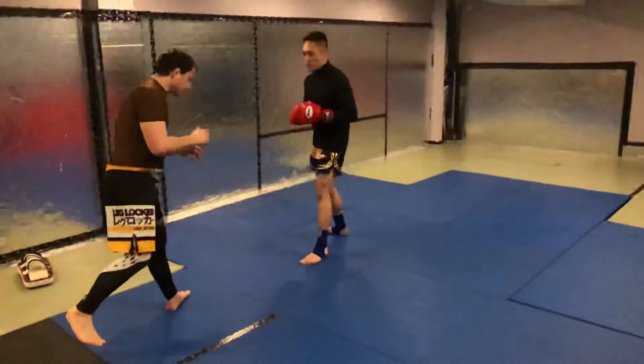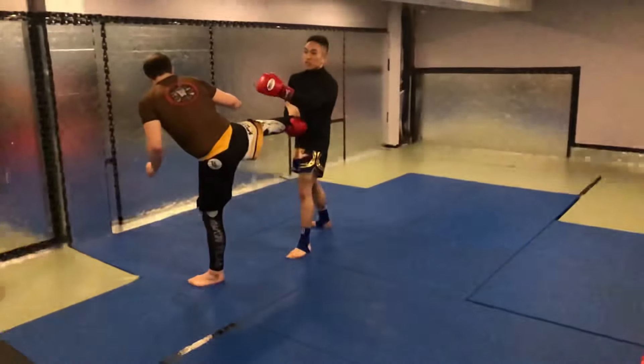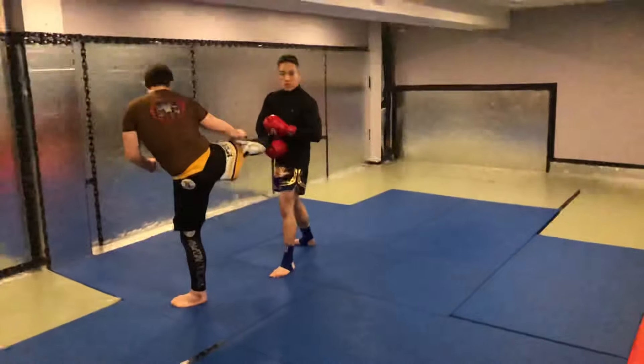So again, watch. He throws a kick, I catch, I bring them in. This destabilizes him. Either hand position works — hand on top, hand on bottom, whichever side.